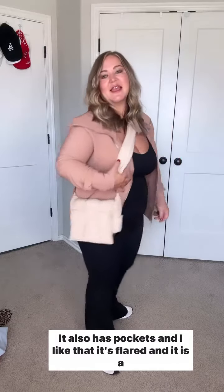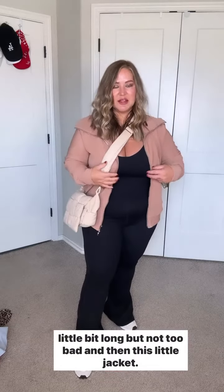It also has pockets, and I like that it's flared. It is a little bit long but not too bad.